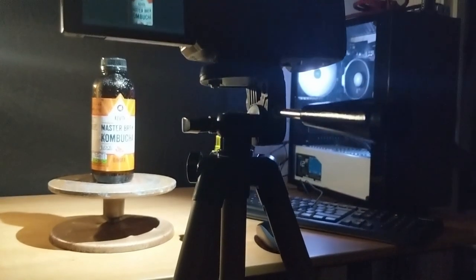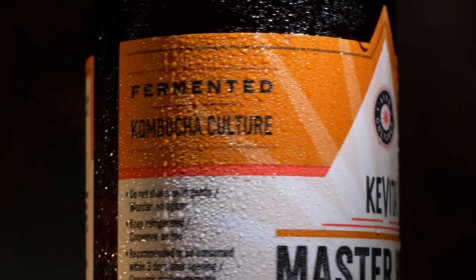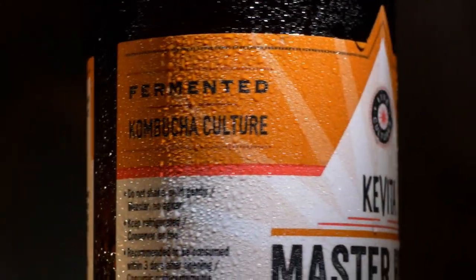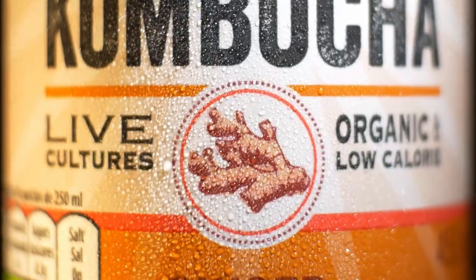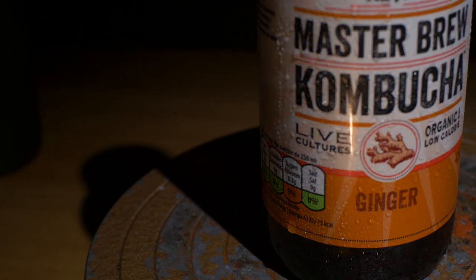My camera was static on the tripod for all of these shots. I achieved this look by simply recording in 4K, allowing me to crop into the spinning bottle quite heavily in post as I was using a 1080p timeline. The combination of the digital zoom in post and the manual spinning make the movement look much more complex than it actually is. I achieved this look by simply swaying the reading light over the label — again the zoom was done in post.